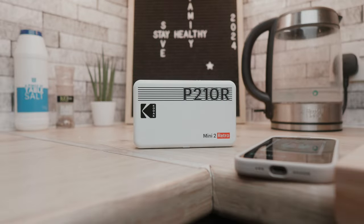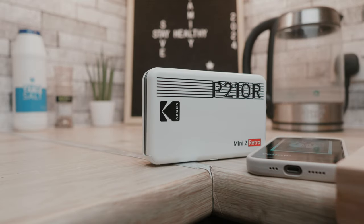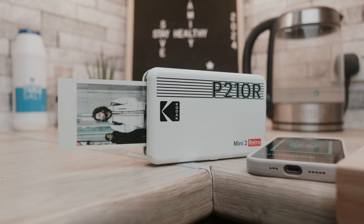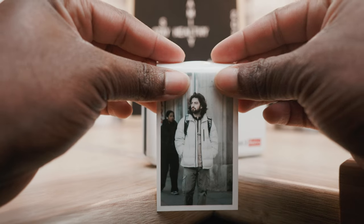The print time is about 70 seconds, which is honestly quite long for an instant printer. But considering it prints in four steps and doesn't need time to develop after printing, you won't be waiting around forever for prints, which I think is a plus.